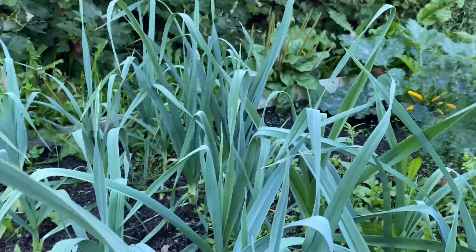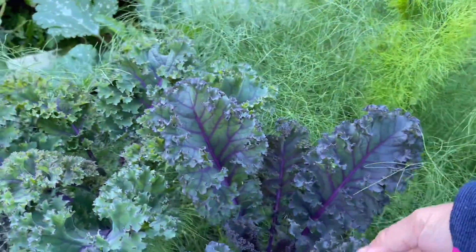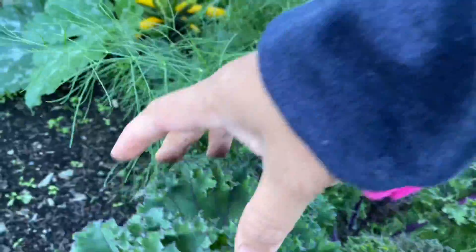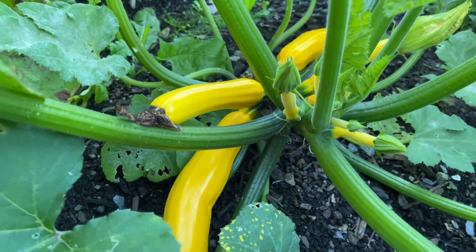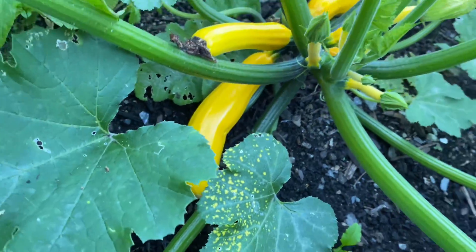Here is my kale — violet kale or blue kale — and I have a yellow squash here. You can see it's beautiful, but still small so I need to wait a little longer.